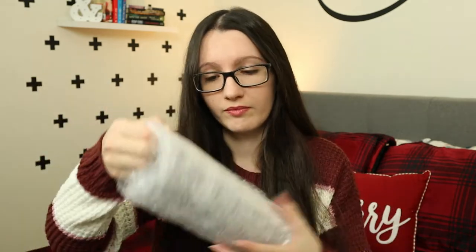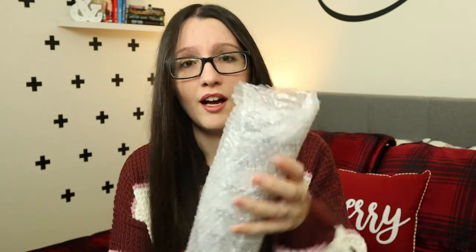To start unboxing, it comes in a very plain box, nothing fancy. You open it up and this thing is really well wrapped in all kinds of protection. You have bubble wrap, a bubble wrap sleeve, another plastic layer, and some really nice paper.